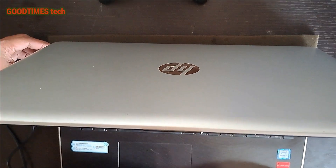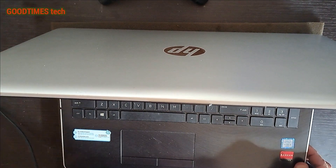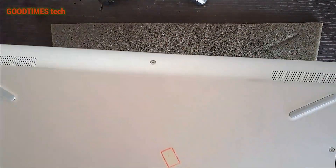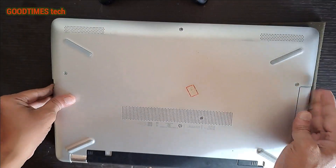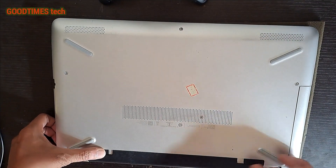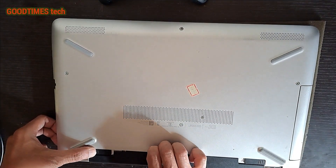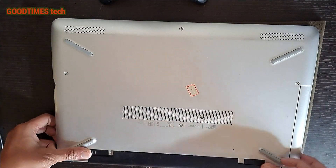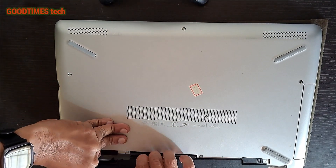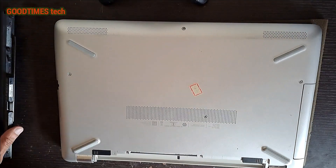First of all, disconnect the power cable, then remove the battery. It's locked — unlock it and set the battery aside.